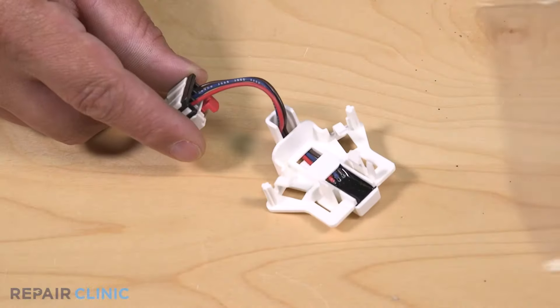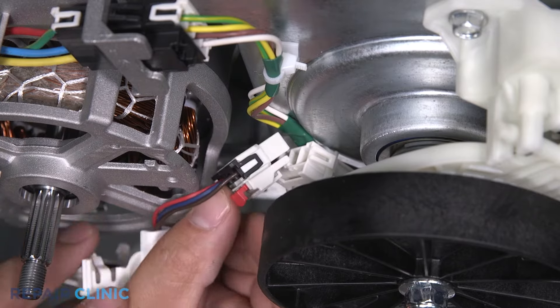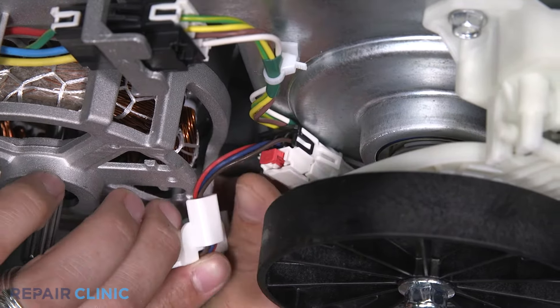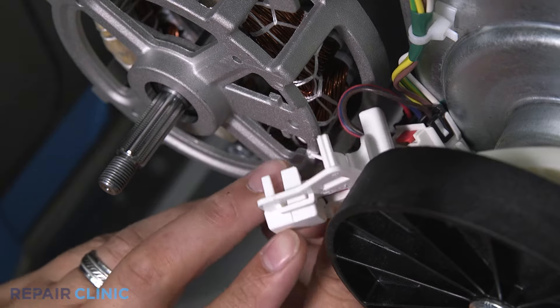To install the new speed sensor, plug in the speed sensor and push down on the red tab to lock the connector. Slide the speed sensor over the motor frame and press to snap in place.